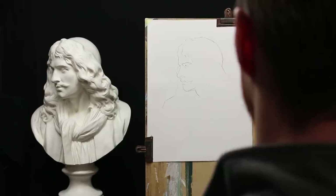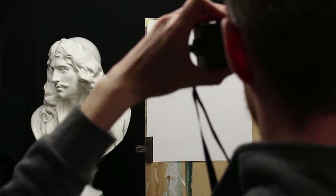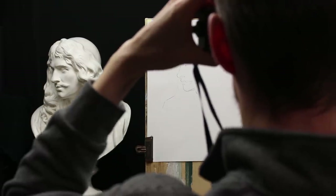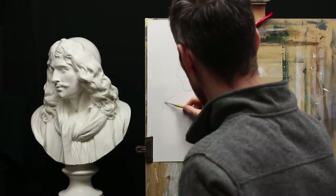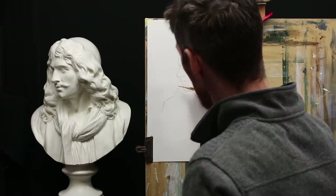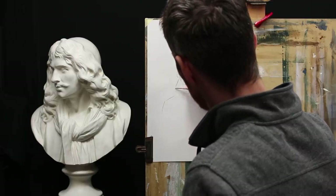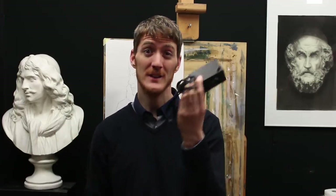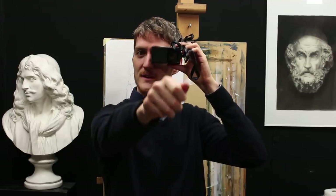If you're trying to use it for tracing, you'll seriously have big headaches. If you're using it to compare from time to time — to check the proportion, maybe you have a doubt: is this high enough? Is this wide enough? Are the proportions correct? — you can use that. But if you want to constantly use it like this and trace over what you're seeing, it's not going to be effective.